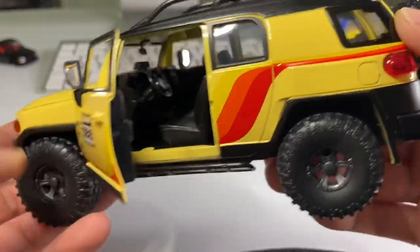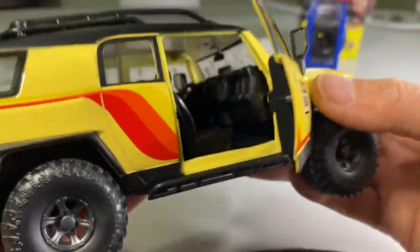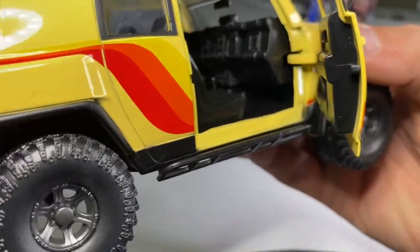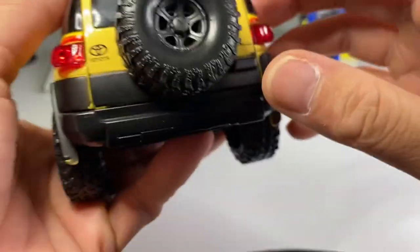This one's definitely cool. As you can see, the doors open, and of course it has side view mirrors. The interior looks pretty cool at this scale. These are pretty decent details in there for a $20 piece of die-cast.